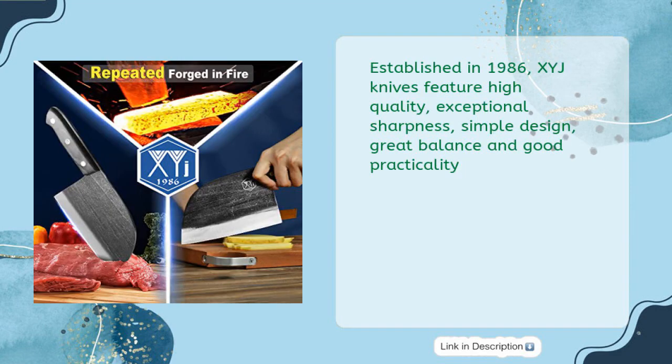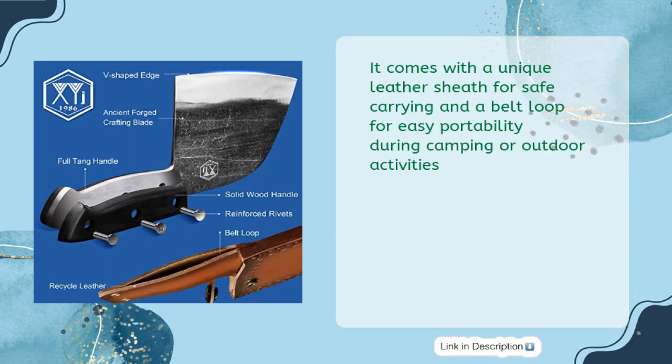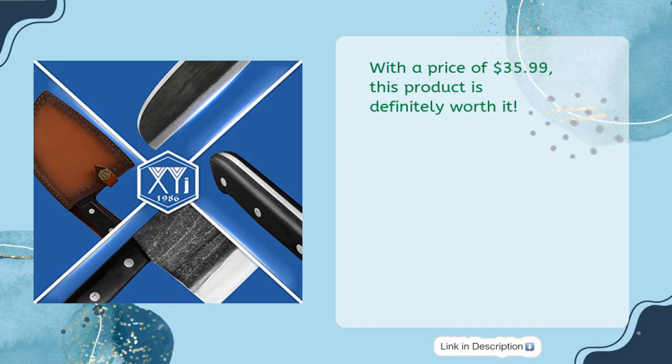Established in 1986, XYJ Knives feature high quality, exceptional sharpness, simple design, great balance, and good practicality. Handmade forging technology provides long-term durability. It comes with a unique leather sheath for safe carrying and a belt loop for easy portability during camping or outdoor activities. For optimal usage, regular maintenance is required, including avoiding acidic, alkaline, or corrosive substances and wiping off water stains with a cotton cloth. With a price of $35.99, this product is definitely worth it.